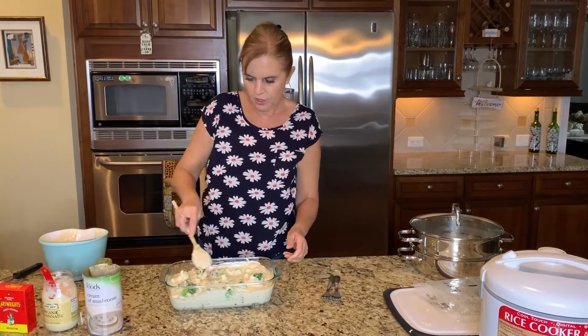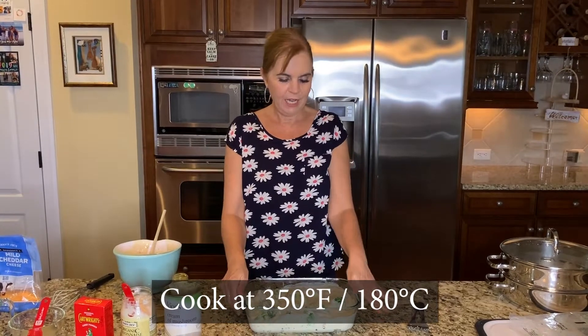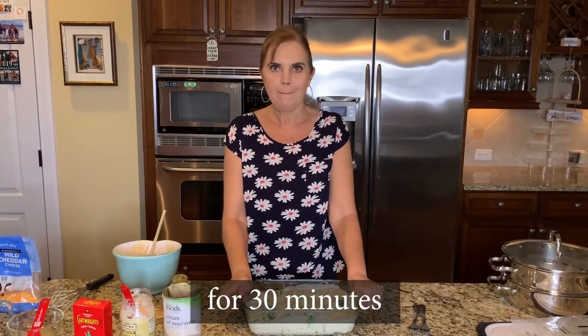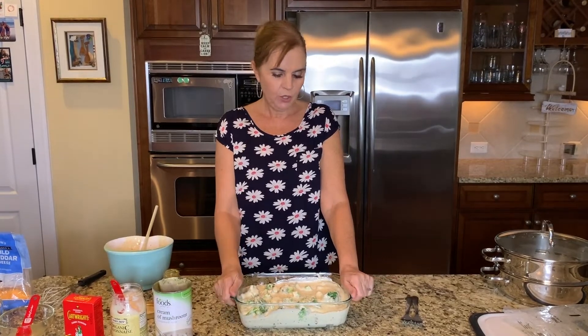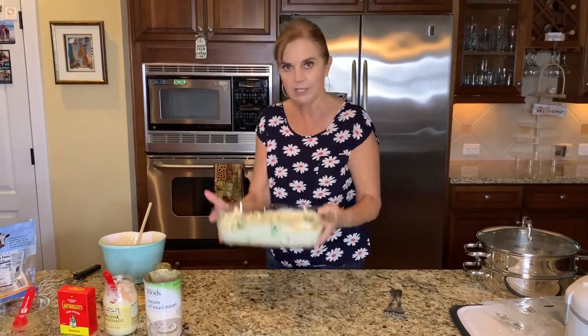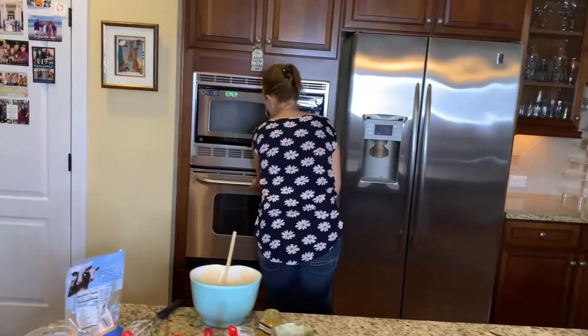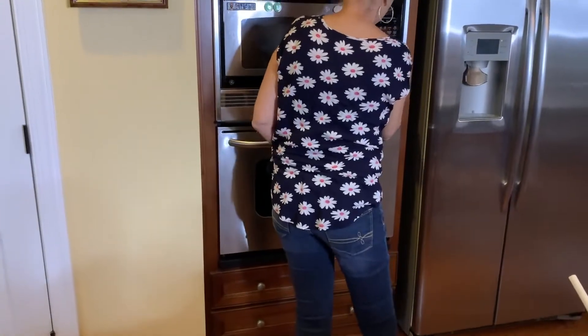This goes into the oven at 350 degrees Fahrenheit, which is about 180 degrees Celsius, for 30 minutes. When it comes out, I will show you exactly what to do. When it comes out, you will sprinkle a little bit of cheese over the top and a little bit of breadcrumbs — but I'll get to that in a moment. So let's put this in the oven. In it goes. Set the timer on 30.